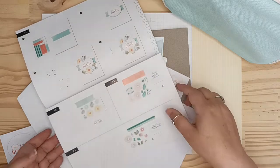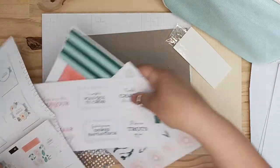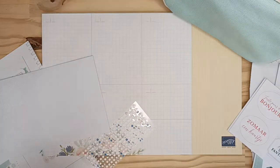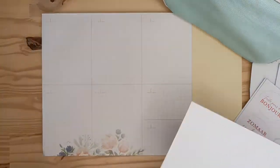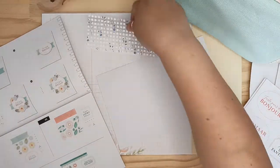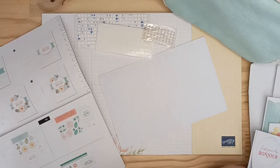Moi je vais vous proposer d'en faire une de chaque. On va faire ça — ici c'est la base. J'avais pas vu ceux-là — je viens juste de voir qu'il y avait des mini points de colle. Hop ! Il nous faut les mousses 3D, les ornements et le bonjour.